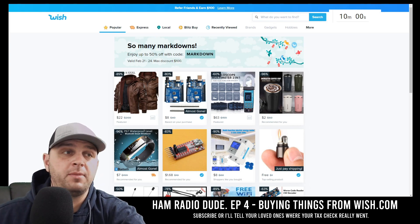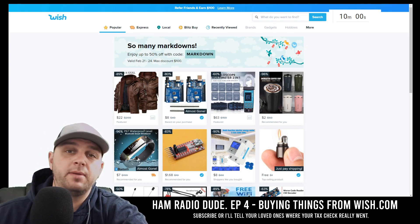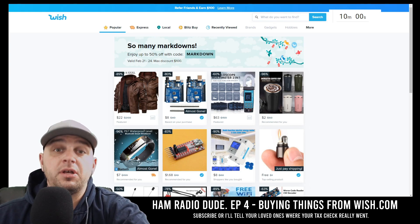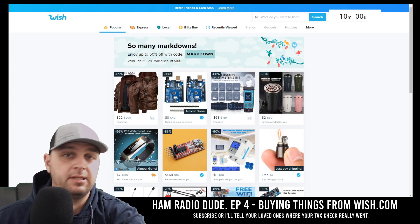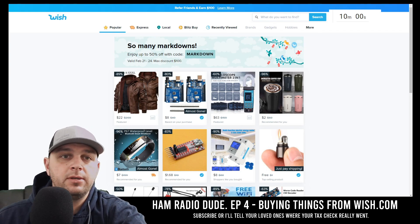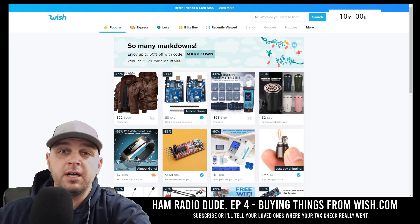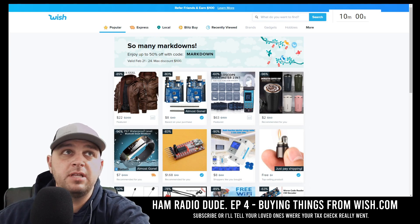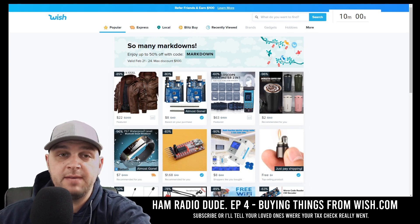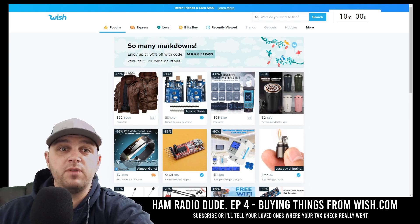Now if you're not familiar with Wish.com, it's an e-commerce website that allows you to purchase things directly from China, and in four to six weeks, if you're lucky, you'll get your products — and sometimes you don't get your products, and that's just the way it goes on Wish. A couple of rules: I must purchase everything from Wish.com within 10 minutes, and I must purchase something every minute.